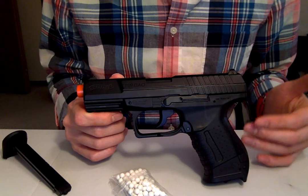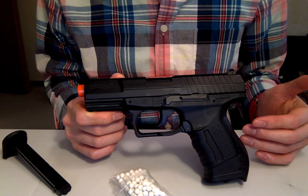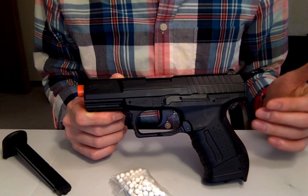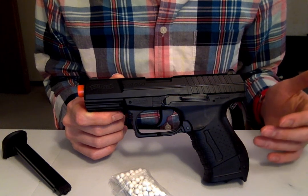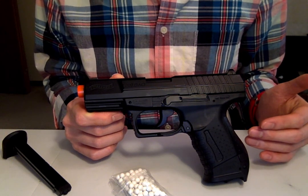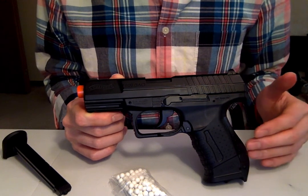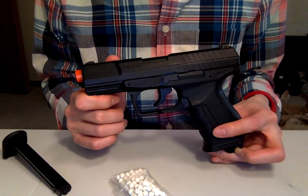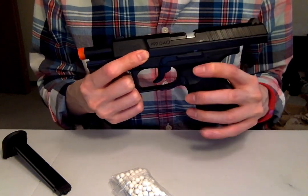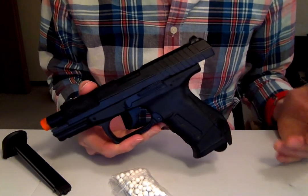Specifically, gas blowbacks were the most problematic with dry firing. Within that category, non-blowbacks are less bad, then green gas or propane gas blowbacks, and the worst being gas blowbacks with CO2. So I went straight to the top of that list and got a CO2 gas blowback — the Umarex Walther P99 — for this test, and I'm curious to see what happens.